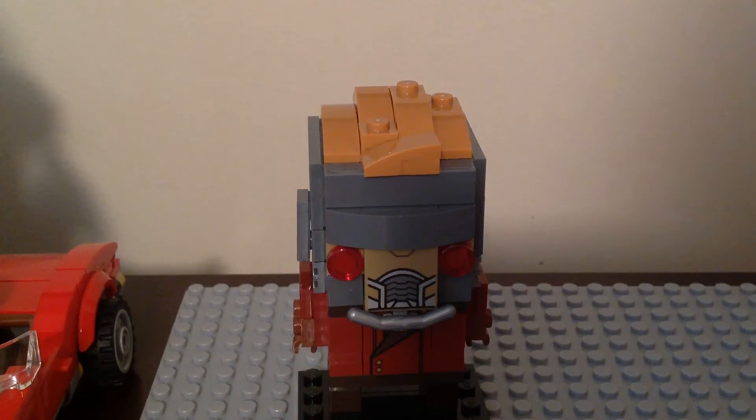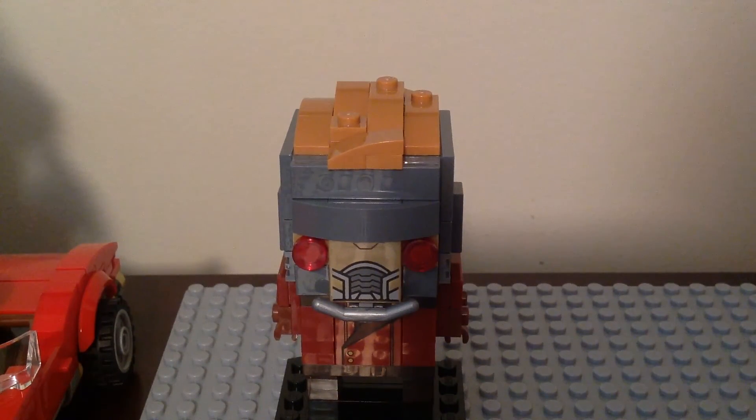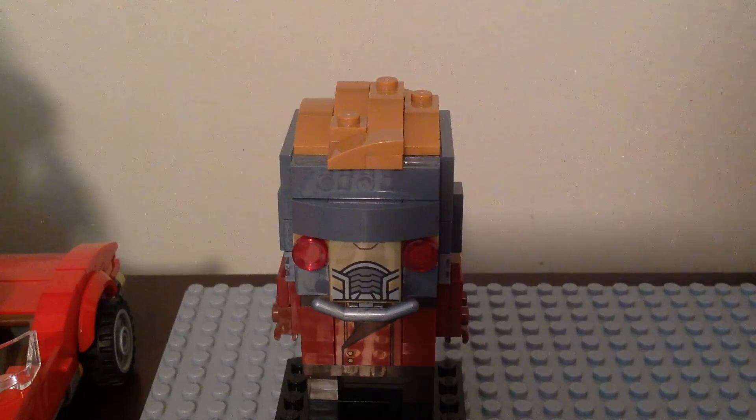I really like Starlord - he is my favorite superhero slash Avenger. He is very cool and super awesome. I like the print for his helmet and body, his hair, and the overall look. There is no articulation and no play features for him. He is very cool and super awesome - nothing else to say, but I really like this set.